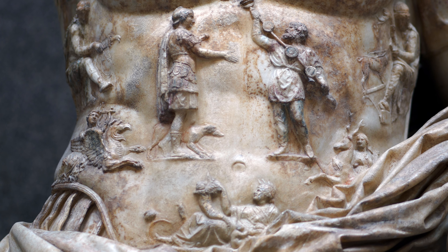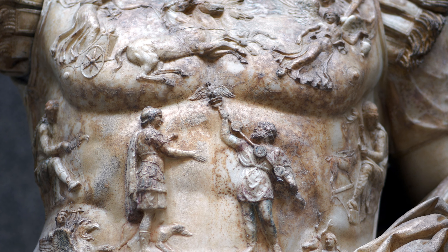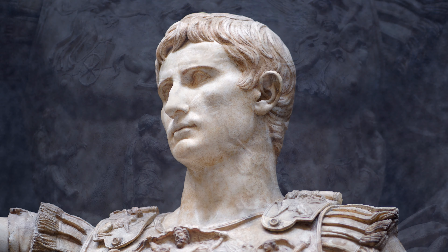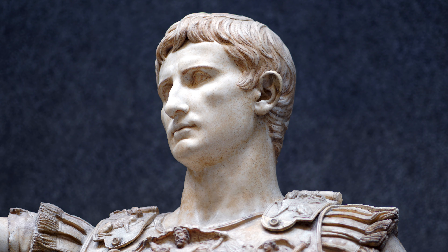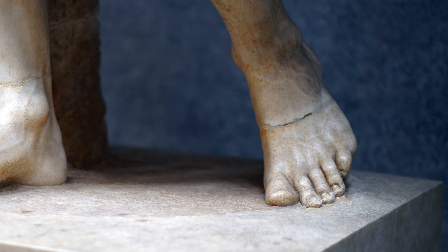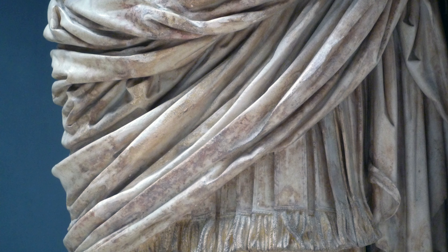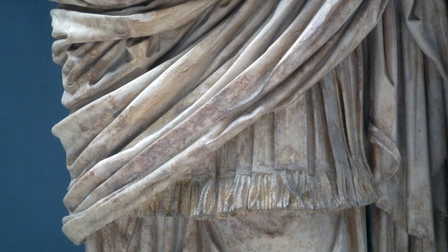Every part of this sculpture speaks of Augustus and his reign — this is all about the political ideology of the new Augustan era. We see an incredibly naturalistic handling of the human body, its musculature, its bone structure. The figure seems as if he might be moving forward easily; there's nothing static about him. The fringe and the drapes really show off what the artist could do with marble.